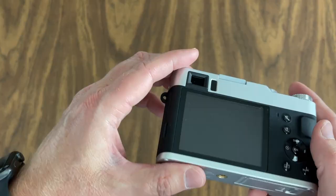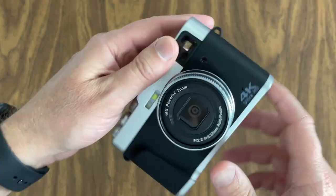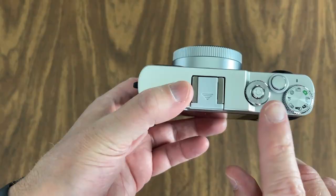It comes with a nice little display here — we'll turn that on in just a minute. Place to put this on a tripod. Of course, you've got your lens right there. Your autofocus sensor right there. And a flash right there. So you've got your power button. That's the shutter button. And you've got this turntable.